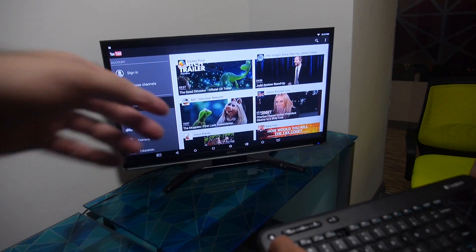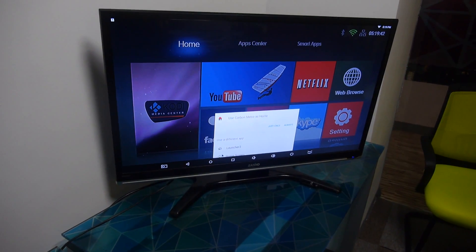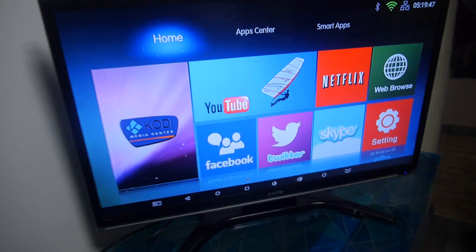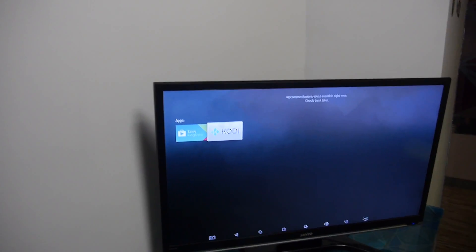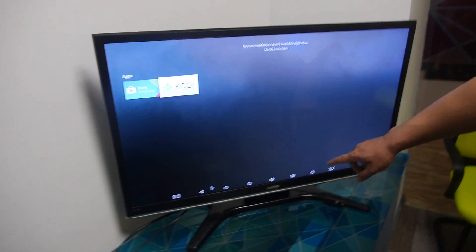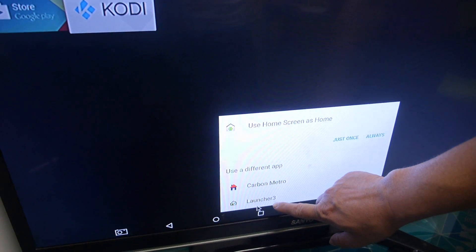You also have a different UI — the leanback UI, which is a Google official UI, so here's the home screen. Kodi is working too. Let's try another UI as well.